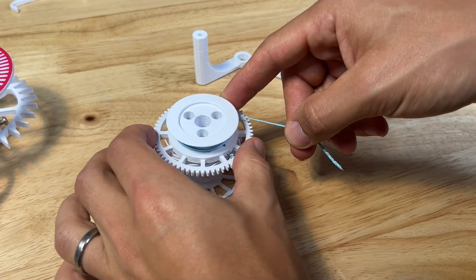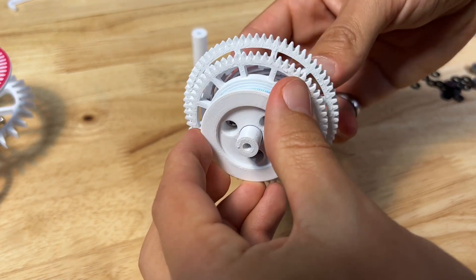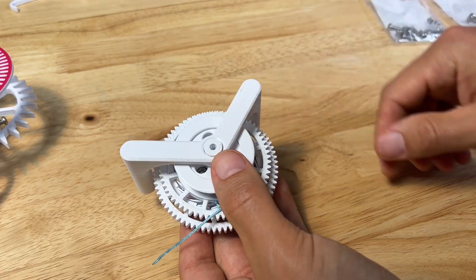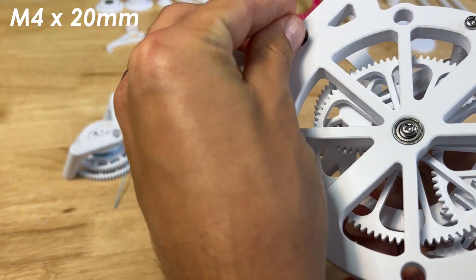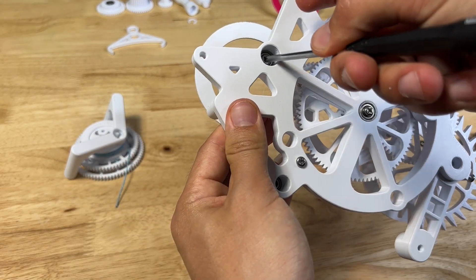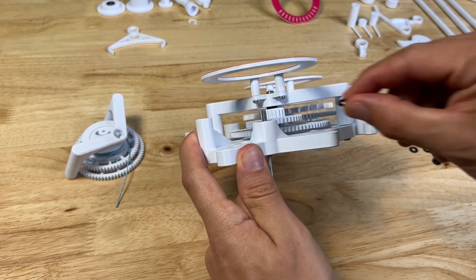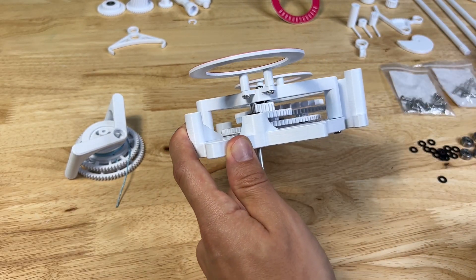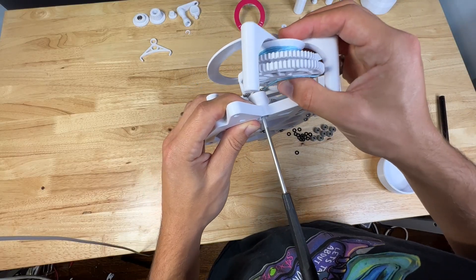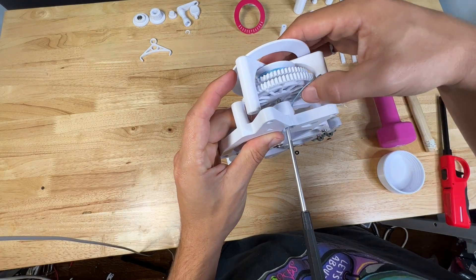It helps to wrap the string up around the spool to keep it out of the way for the rest of assembly. The spool goes onto the post of the 72 tooth gear — make sure the ratchet teeth align with the inside teeth. Then throw the support piece onto the end of that. Grab an M4 by 20mm screw into the bearing, use your screwdriver to keep it from falling out, and throw a couple of washers onto the end of that screw.